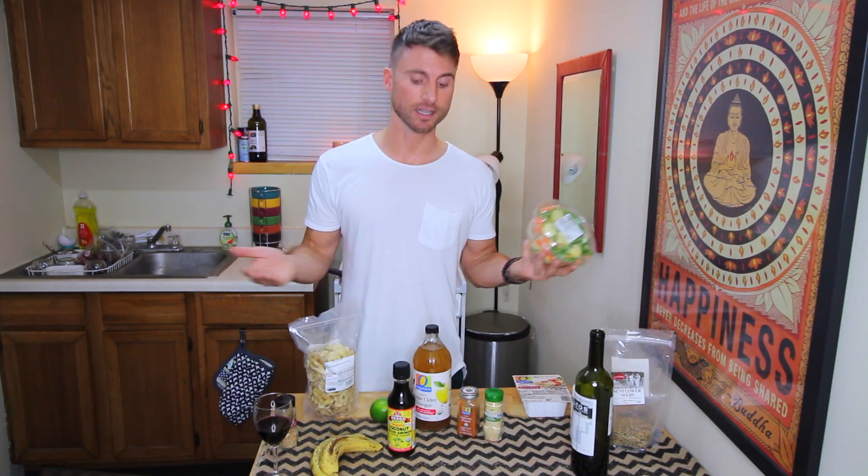If you can find any noodle mixture that's already pre-cut from your grocery store, get it. If you don't have the luxury of pre-cut vegetables, your life sucks — just kidding, your life doesn't suck. Cutting vegetables does suck, however.